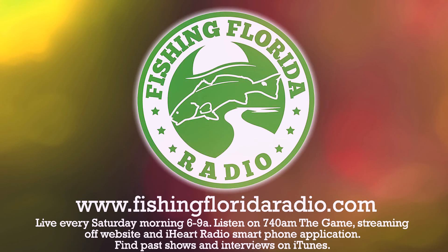For more information about Live Target Lures, go to LiveTargetLures.com, or check out our website at FishingFloridaRadio.com or Facebook at FishingFlorida.com, where you can win all sorts of tackle prizes and Costa sunglasses.